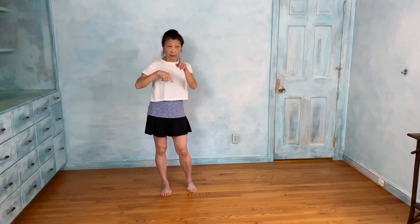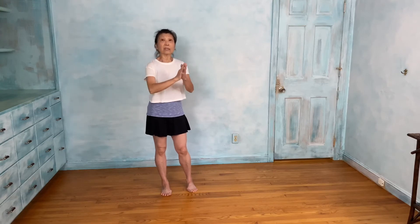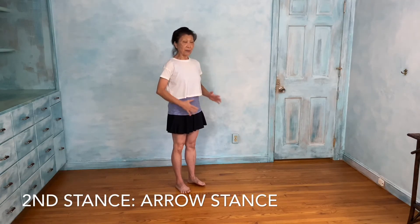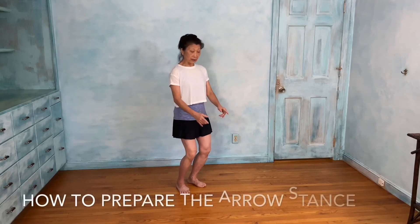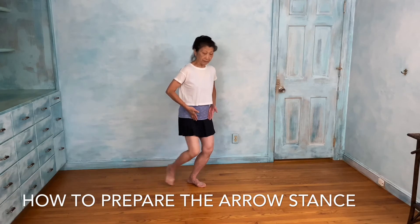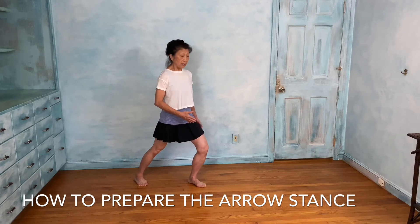The horse stance is the first step to strengthen your quadriceps — it's so much work, even if it looks easy. Don't judge by the look. The next stance is called the arrow stance. And the third one is the four-six stance — si liu bu — si means four, liu means six. Those two work very well together. For the arrow stance: I'm going to stand in a five-point position to the side, bend both knees, slowly peel my leg off, take it to the back, lighten the hip socket, lower the heel, soften the knee. I have 70% weight in the front and 30% in the back.